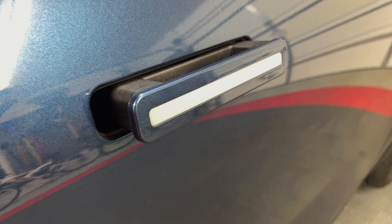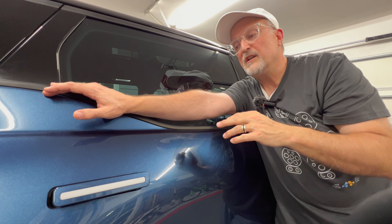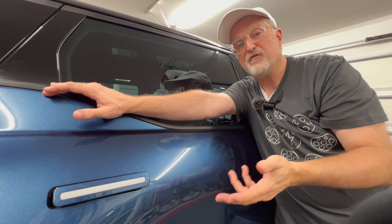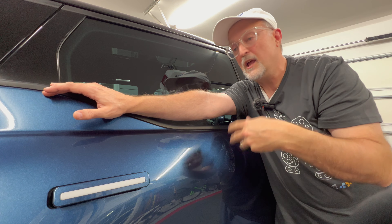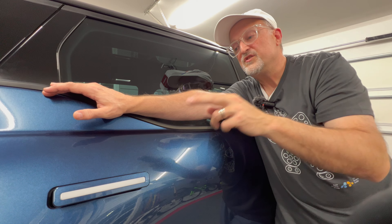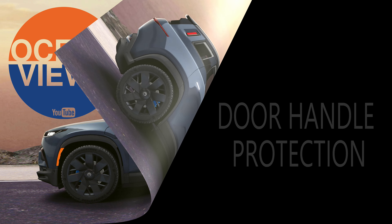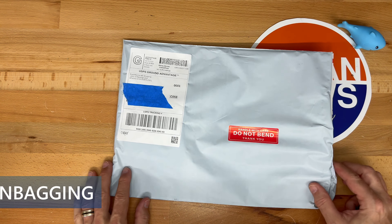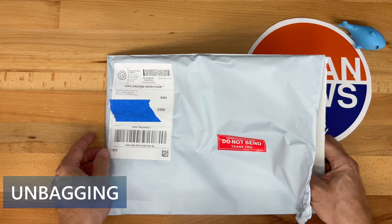In any case, in this video I'm going to show how to apply a paint protection film or PPF onto the door handle to give it some protection from this issue. If it keeps the plastic from getting degraded, that is excellent, and it will also protect from everyday use — for example, getting scratched with keys and other items. So let's get started.